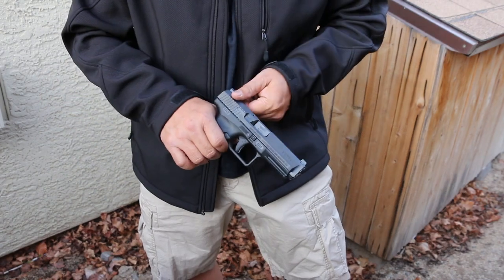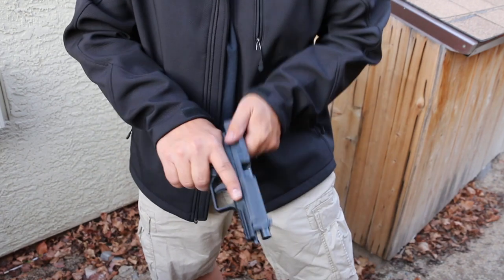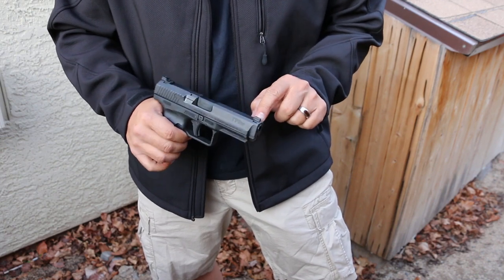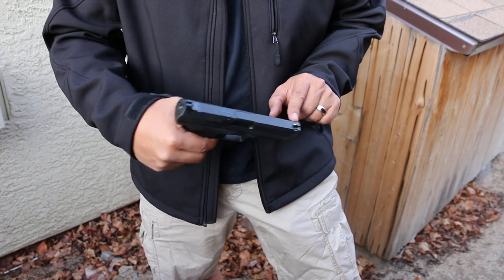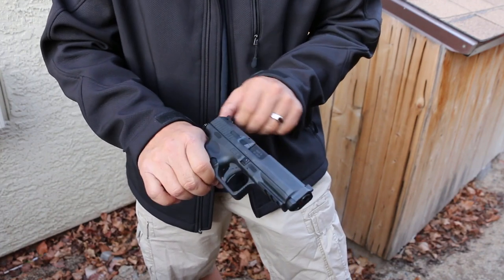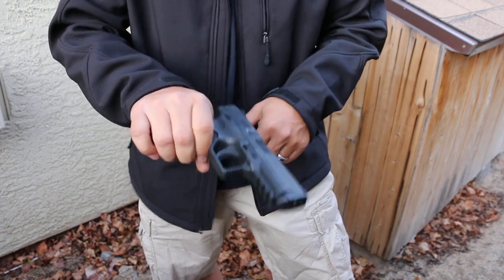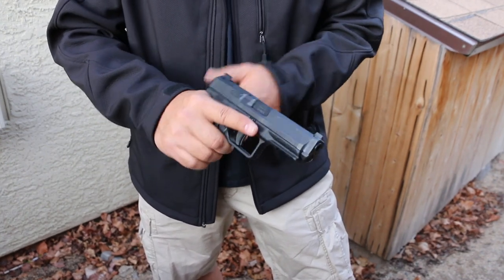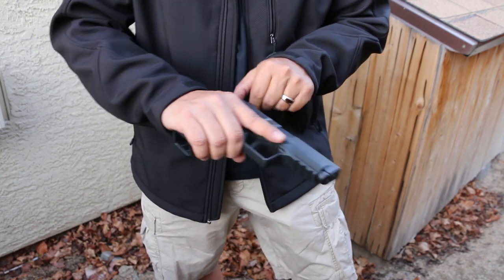On the rear, you have slanted slide serrations to make racking easy — slingshot, over the top, nice and easy. Up front, dovetail steel sight with a white dot, very simple. In the rear, you have a Warren Tactical sight with that ledge in the back. You can hit it on your belt, on your boot, on the wall if you're doing one-handed malfunction drills. It's steel and dovetailed in with a set screw so it doesn't pop out — you can be real aggressive with this thing.